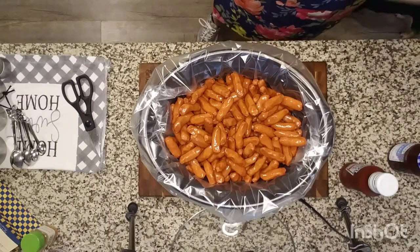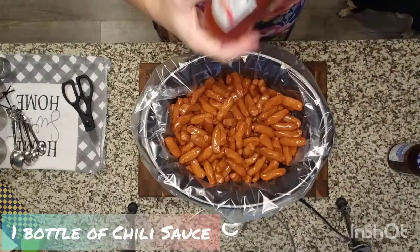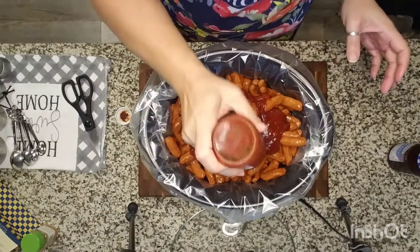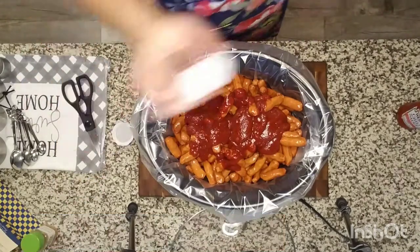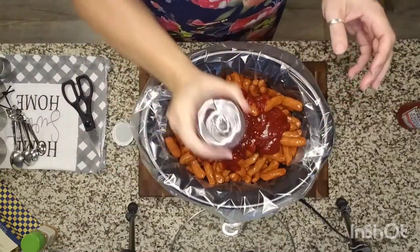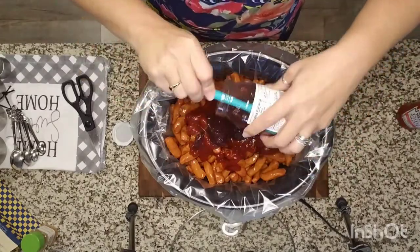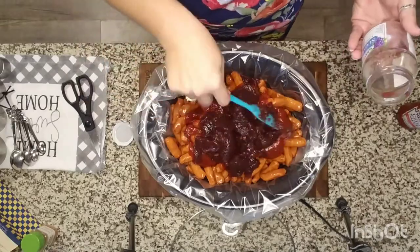For our second ingredient of three is one full bottle of chili sauce. And our third ingredient is one full jar of sugar-free grape jam or jelly. It really is that easy — we'll get all of that in and mix it a little bit.